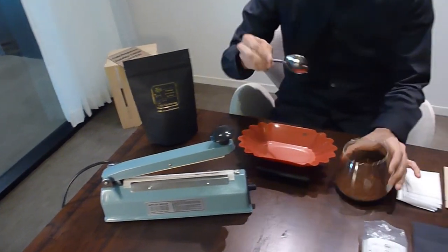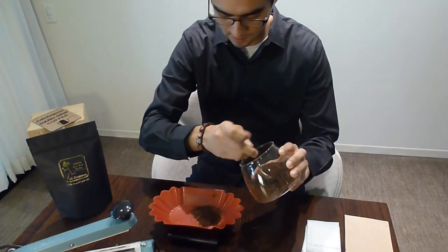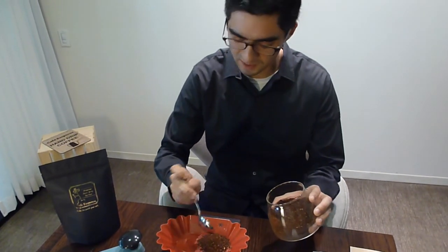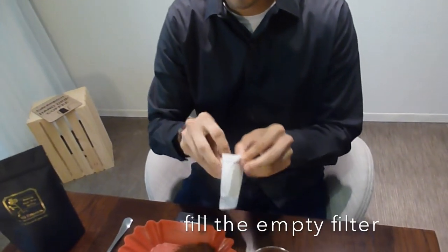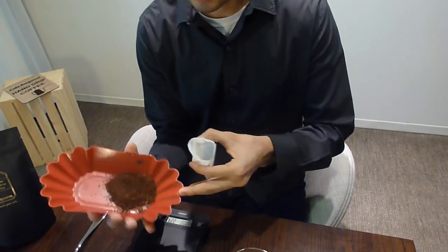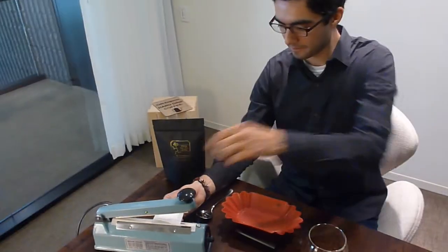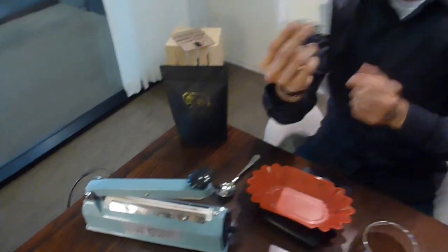You're going to take 10 grams of freshly ground coffee and add it. You don't want to do more than 10 grams because when it blooms it spills over the filter — just 10 grams, perfect for an eight ounce cup. Take an empty filter, open it up, put the coffee inside, press it and it clicks, and then you have your sealed satchel.